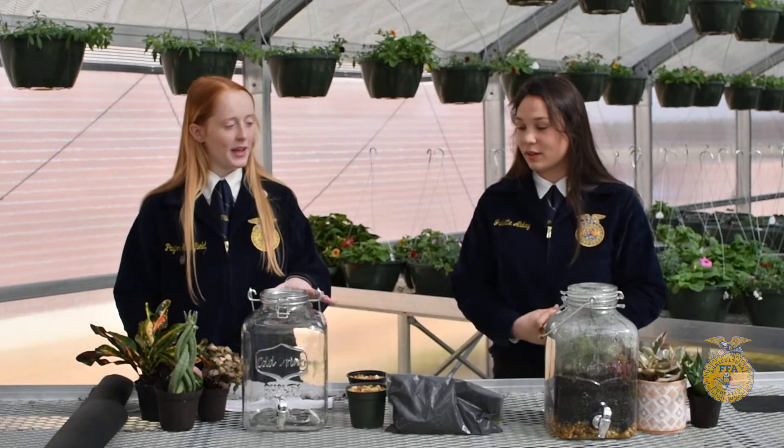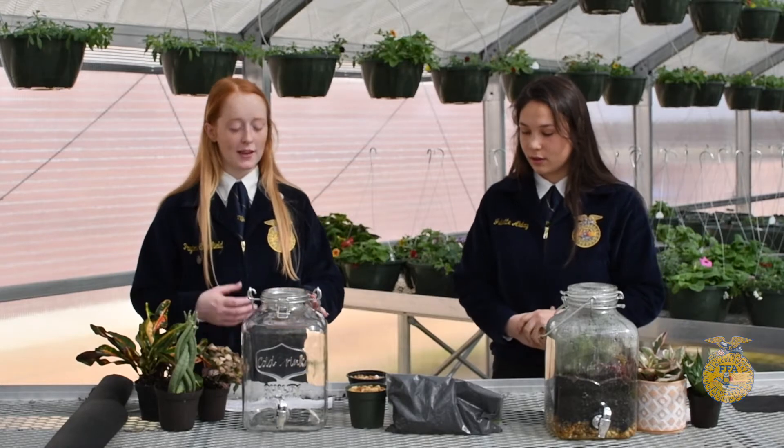The jars that we have here for our terrariums were given to us for free by a 92-year-old lady that our FFA chapter did a community service project for — we did some yard work for her, so we are very thankful for that.